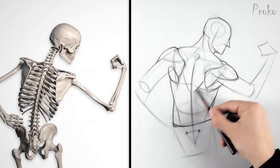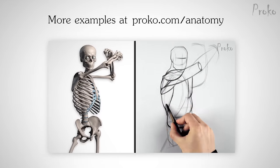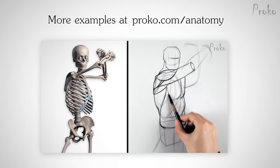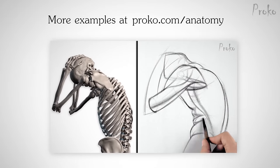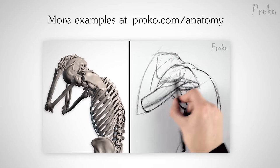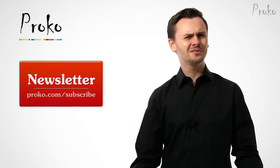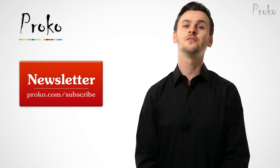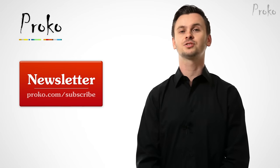We'll learn about the lats in the next lesson. To see four more narrative demonstrations, check out the premium anatomy course. I'll guide you through drawing the shoulder muscles in various positions and from any angle. Get seriously schooled on anatomy at proko.com/anatomy. If you liked this video, share it with your friends. And if you want to be updated about new videos, click this button or go to proko.com/subscribe.